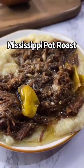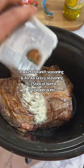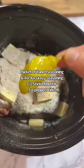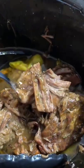Let's make Mississippi pot roast. You're just gonna brown both sides of a chuck roast and throw it in your slow cooker with a packet of ranch seasoning, a packet of au jus gravy seasoning, a little bit of butter, some pepperoncinis. Cover it on low for eight hours, and oh my gosh, this comes out so tender.